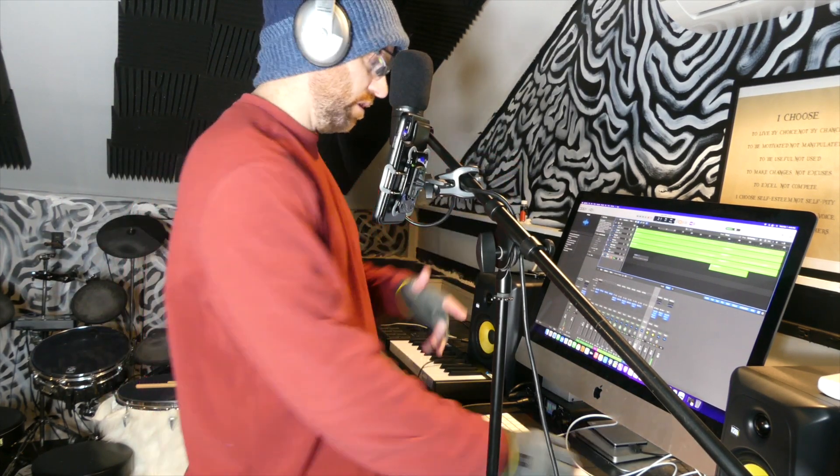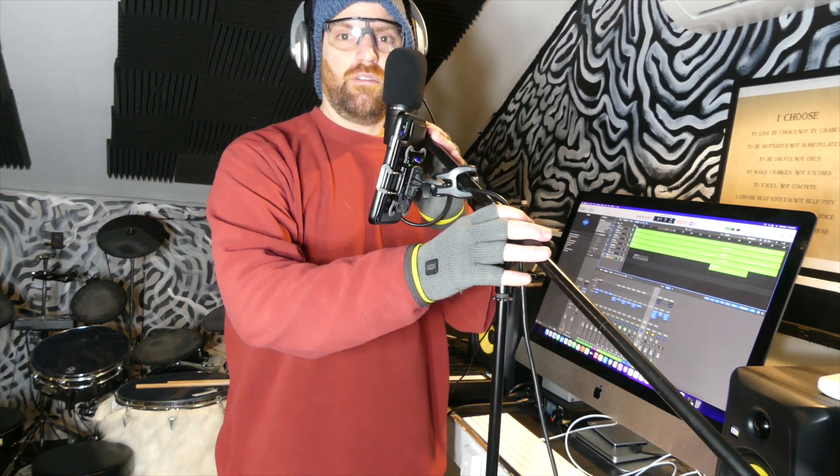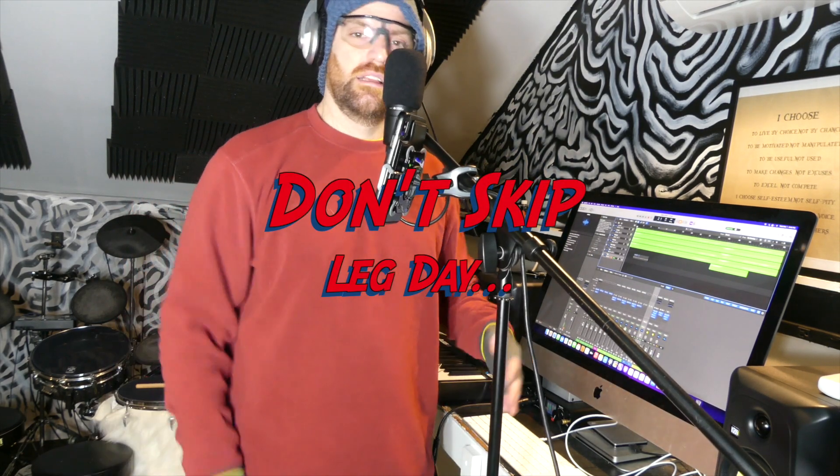I've got my gym bag on — I went in the house to get rid of the coffee cup and stuff. That was on me, because before I started this I was in the gym doing squats. It was leg day. So yeah, let's get it.